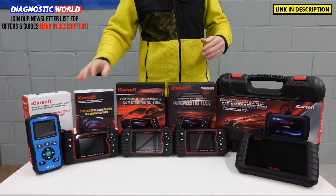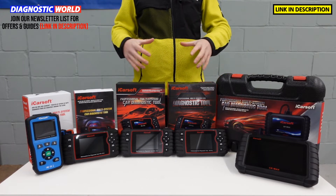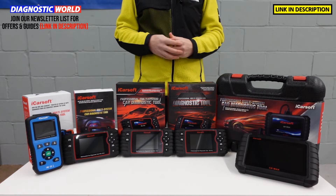We'll start with the cheapest and work our way through to the most expensive. At the end of the video, I'll give you my personal recommendation about which tool I would personally choose if it was my money and my vehicle.